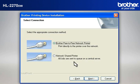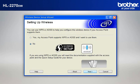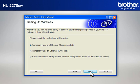Select Brother Peer-to-Peer Network Printer and click Next. If you see an antivirus or firewall security warning message window, click OK or Next to continue. At the Wireless Device Setup Wizard window, choose No and click Next. At the Important Notice window, check the Checked and Confirmed box and click Next. At the Setting Up Wireless window, select Temporarily Use a USB Cable and click Next.